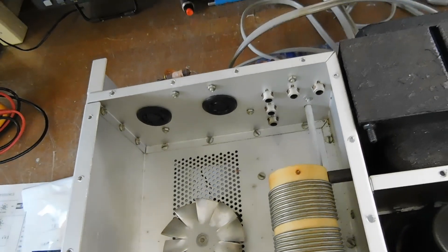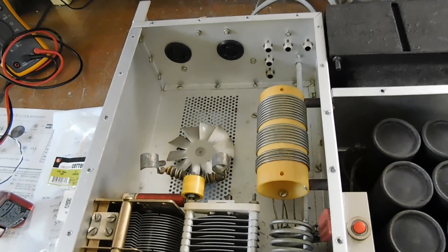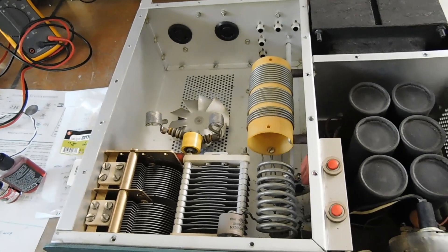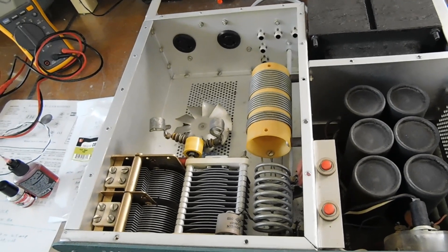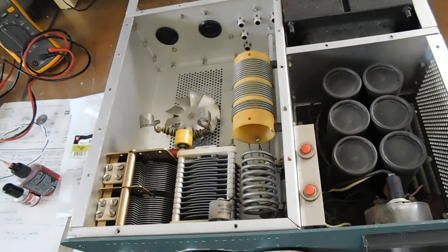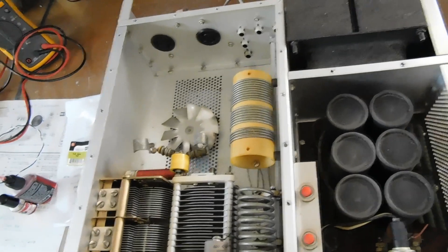And most importantly, the tubes. I took them out and put them in my own SB-200 and they seemed to be really good. They were the original Citron tubes with a 1974 date code. On 80, 40, and 20 meters they put out 600 watts with somewhere around 100 watts of drive. The grid current is still in the good range.